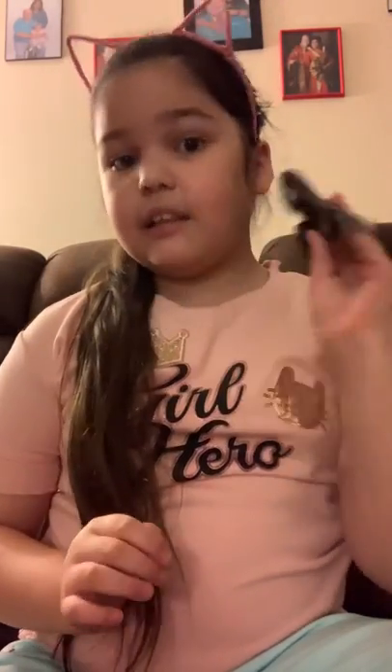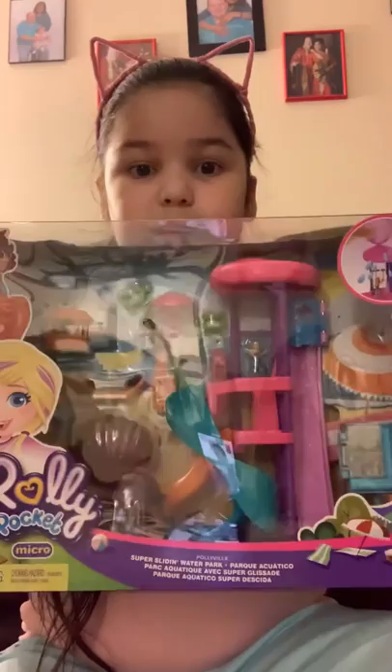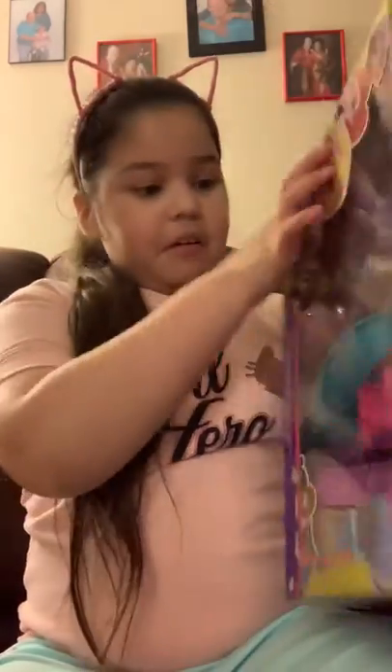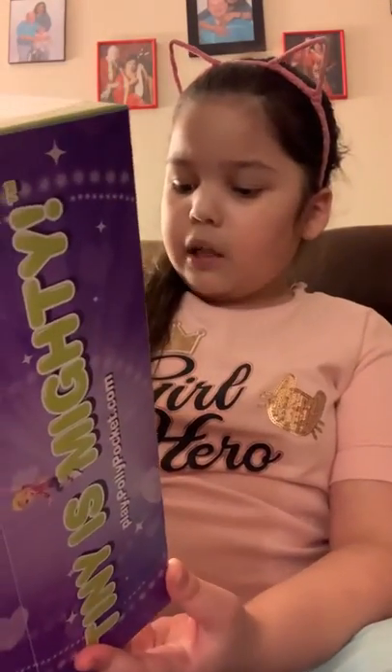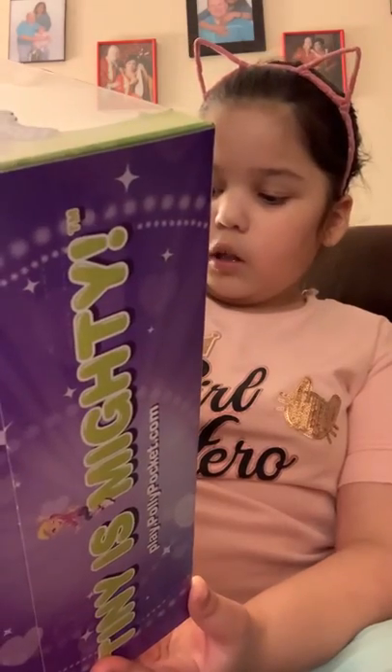Hey you guys, it's me, your girl Sarah, and today I'm going to be unboxing — with my handy dandy scissors, this time you actually need to use them — we are going to be opening and unboxing a Polly Pocket water slide park thing. I don't know what it's called, but I'll read it. It says Pollyville Supersliding Water Park.